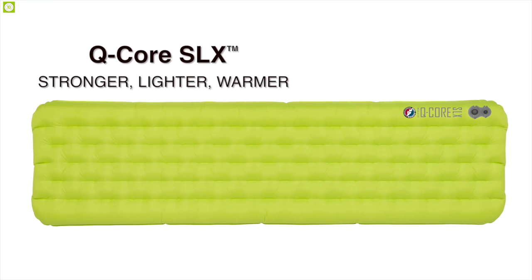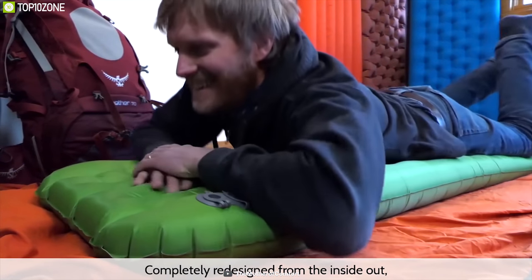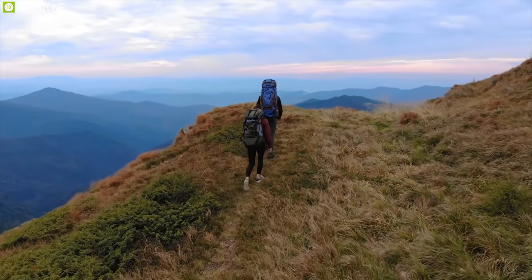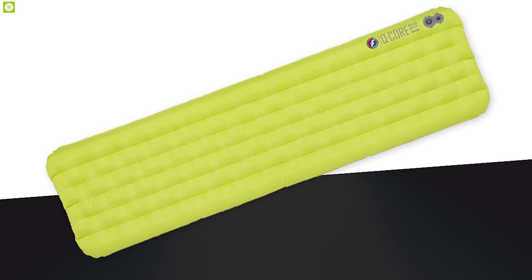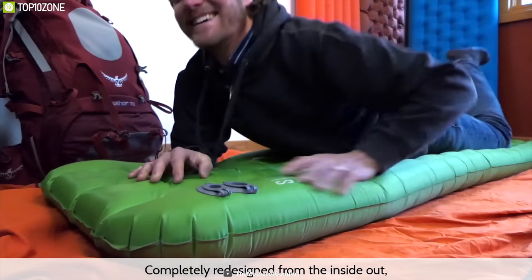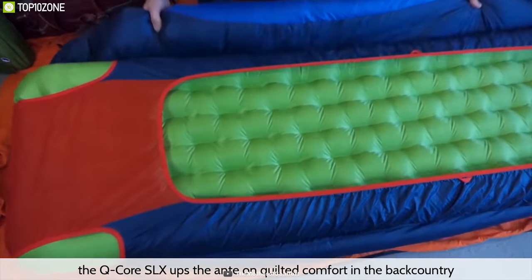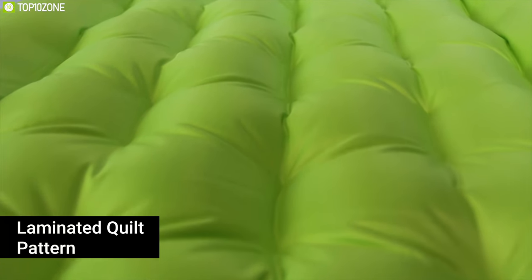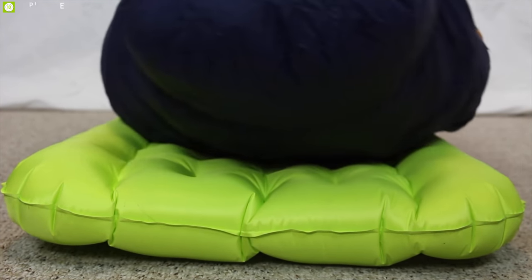The Big Agnes Q-Core SLX is a lightweight three-season sleeping pad that performs remarkably throughout your camping or trekking time. The super-plush pad is a great companion at camp, and its lightweight and small pack size made it a pleasure on the trail. The quilted baffle design of the Q-Core SLX offers over four inches of plush that ensures insulated comfort.